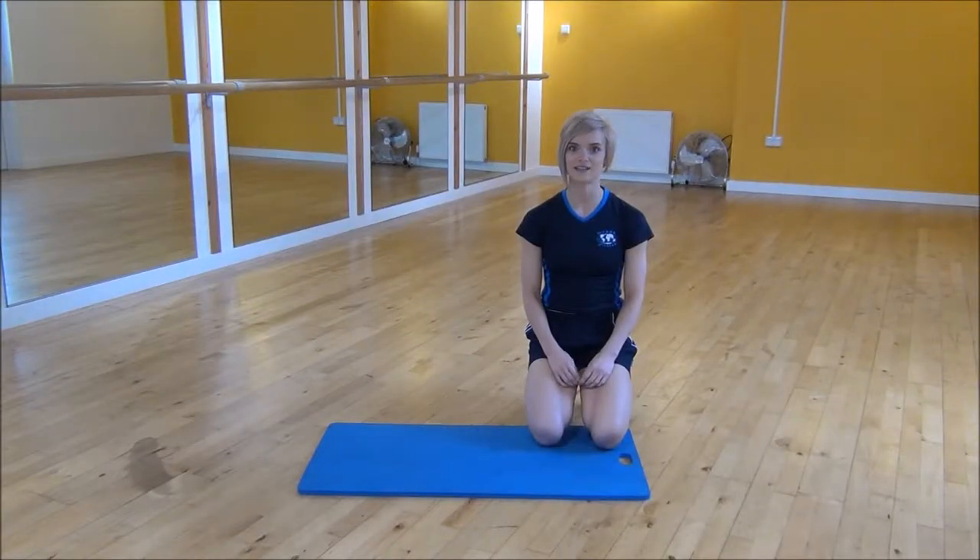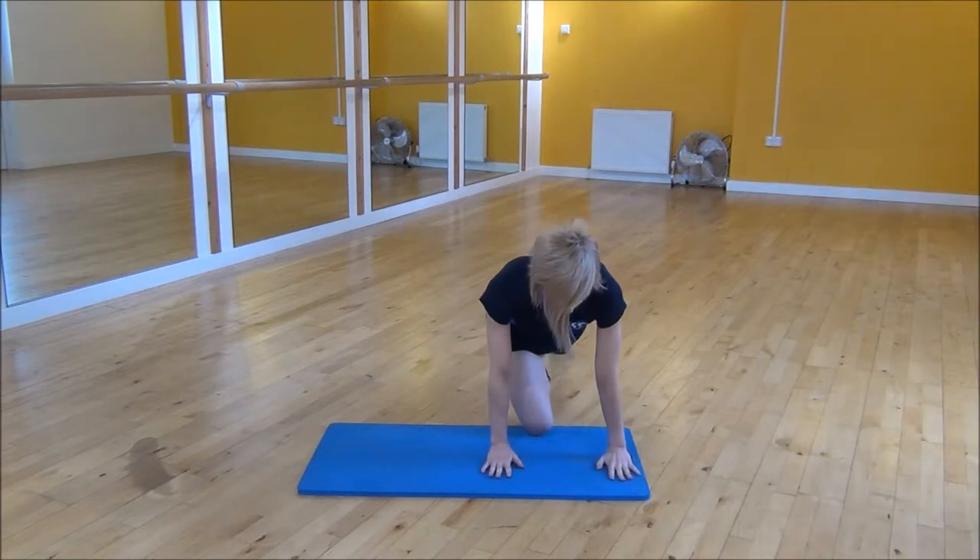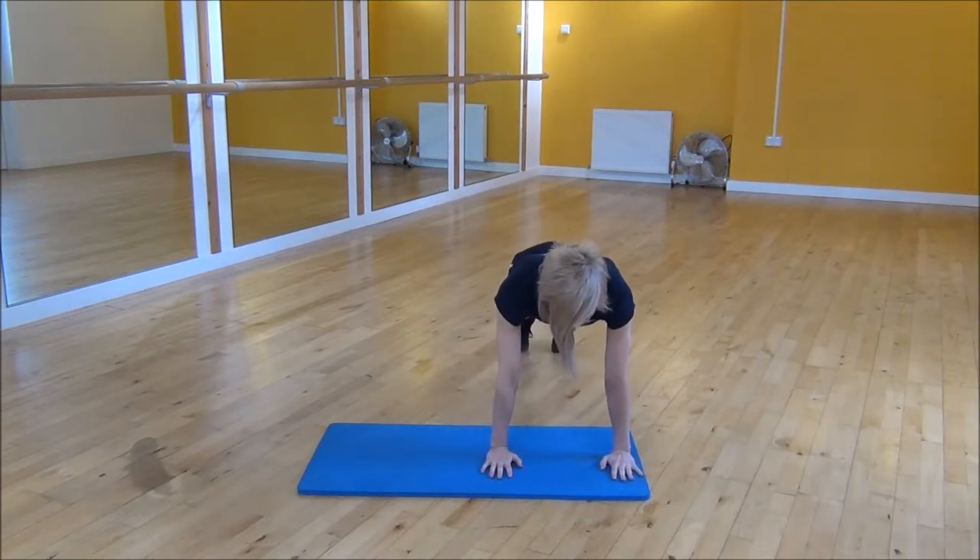Okay everyone, the next exercise today is the moving press up. So you're going to start in a normal press up position — shoulders over your wrists, core nice and tight.